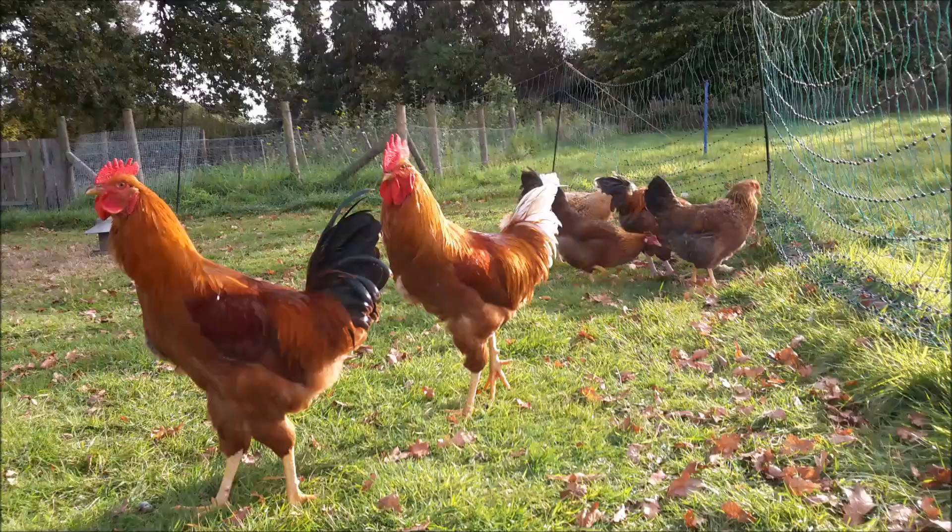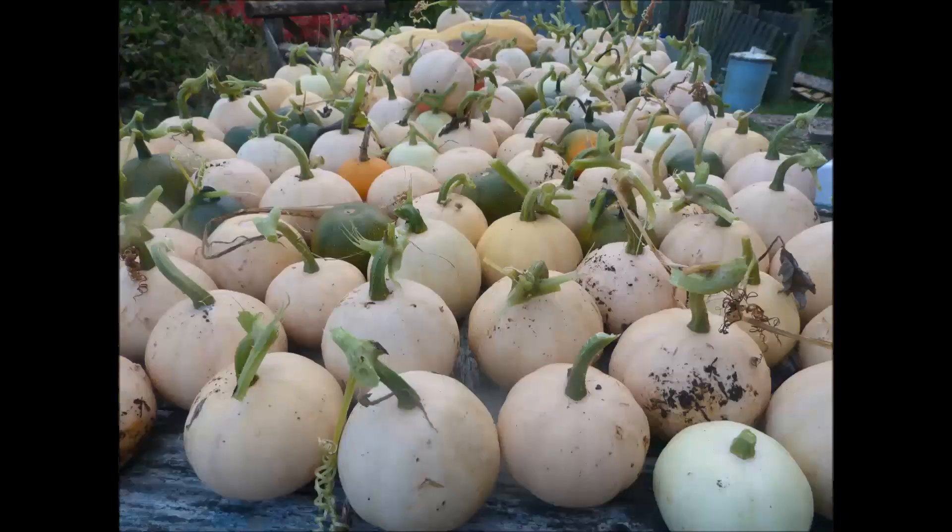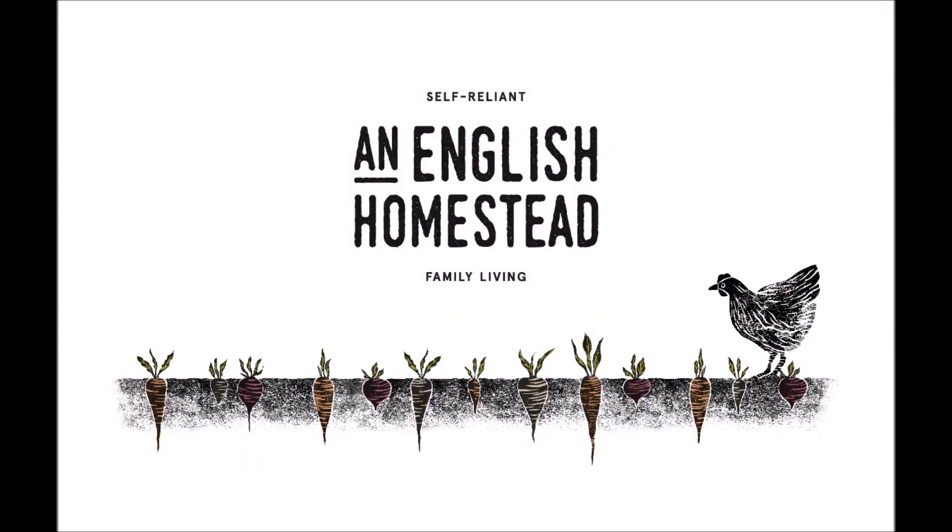I'm just going to quickly talk about planting plum trees for self-sufficiency. The idea of growing food for self-sufficiency — I've learned over a long period of time that the best method is to have lots of varieties of things.